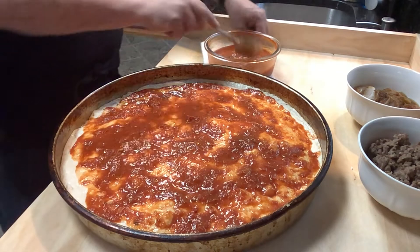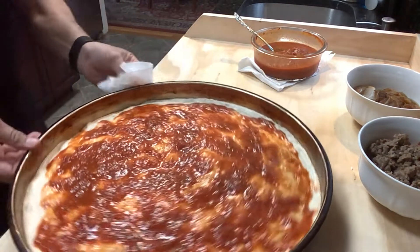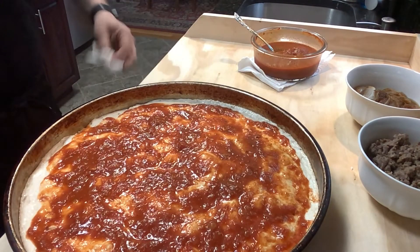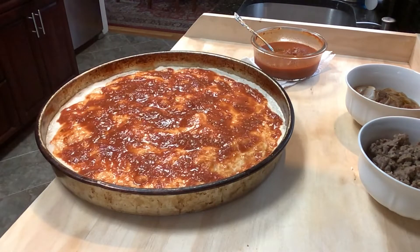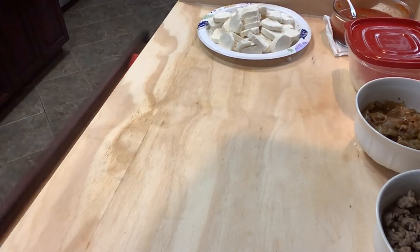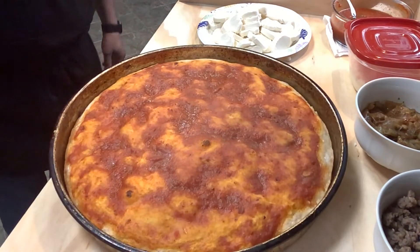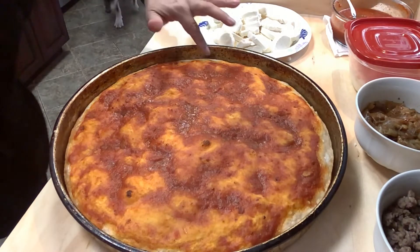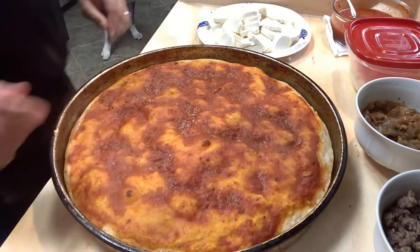La salsa è pronta. This beautiful pizza is going in the oven right now. The pizza is halfway there — look at this. Now we're going to do the rest. I'm cooking over here while my wife is watching Stanley Tucci Searching for Italy — very nice.